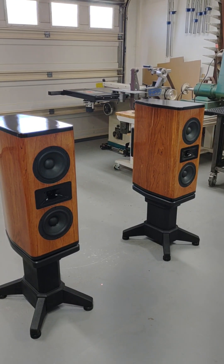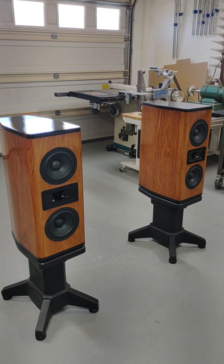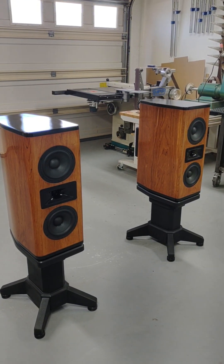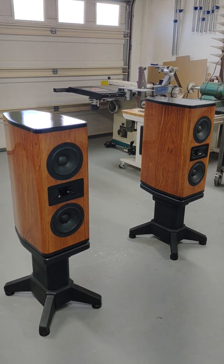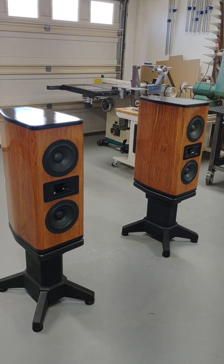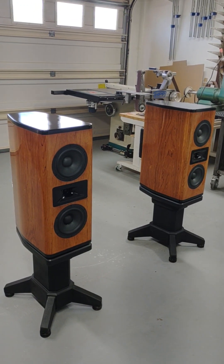I harvested the woofer and the tweeter from my 1TDX and then bought two new woofers. These are my own design for the cabinets and the stands. This time I wanted to do something a little bit different than the flat pack — a little more special.